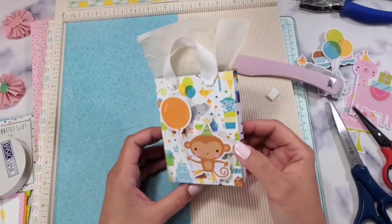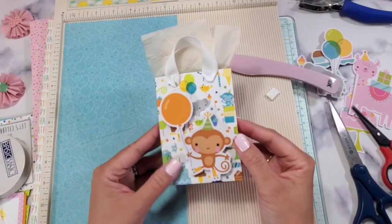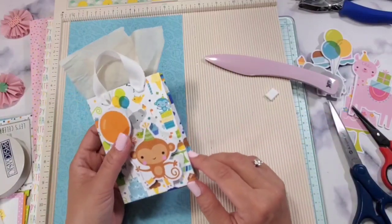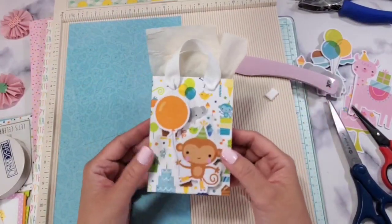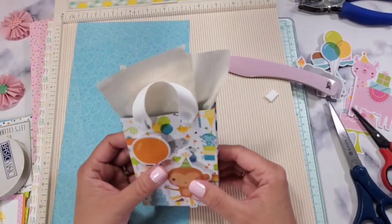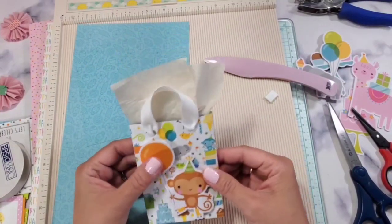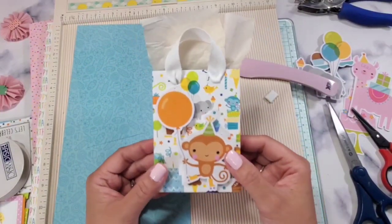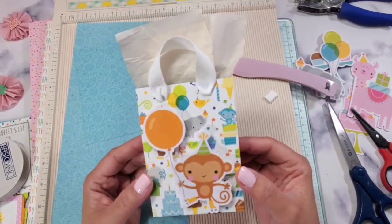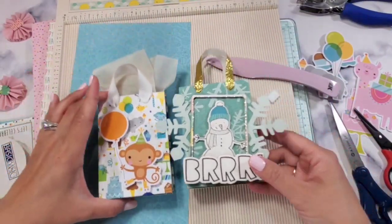That's it for today! I hope you had fun watching this video. Please consider subscribing, commenting, liking, and hitting the notification bell so you get notified every time I upload. Thank you so much for watching — I hope you enjoyed this tutorial. This is Christian signing off — have a wonderful crafty day! By the way, I also made this one for Christmas in July — no dies needed!